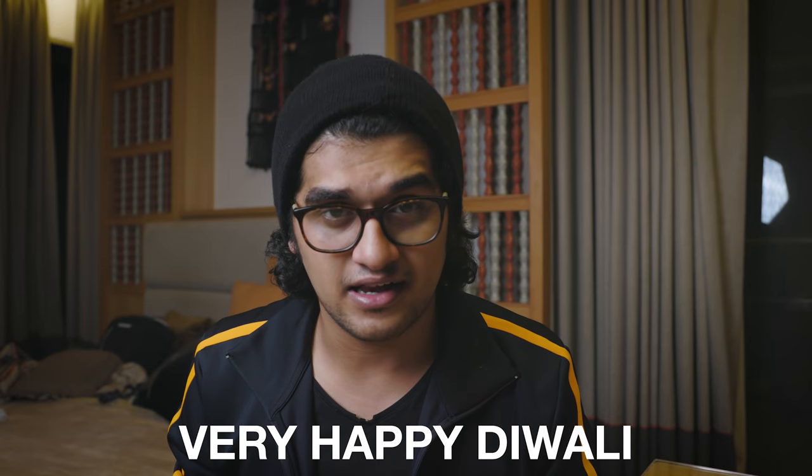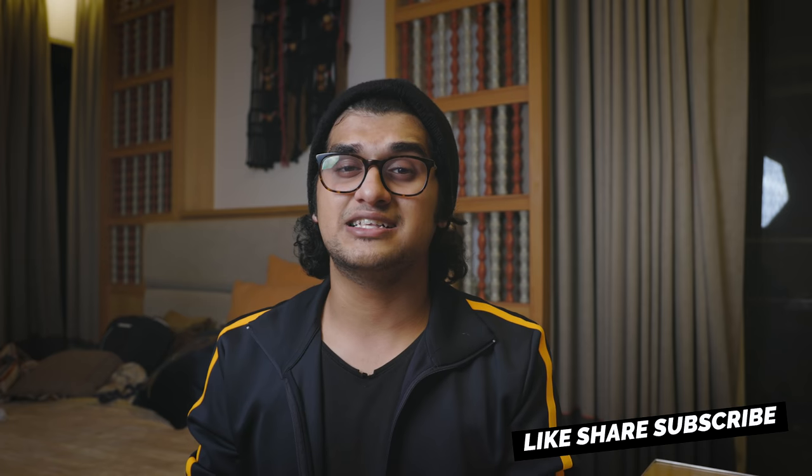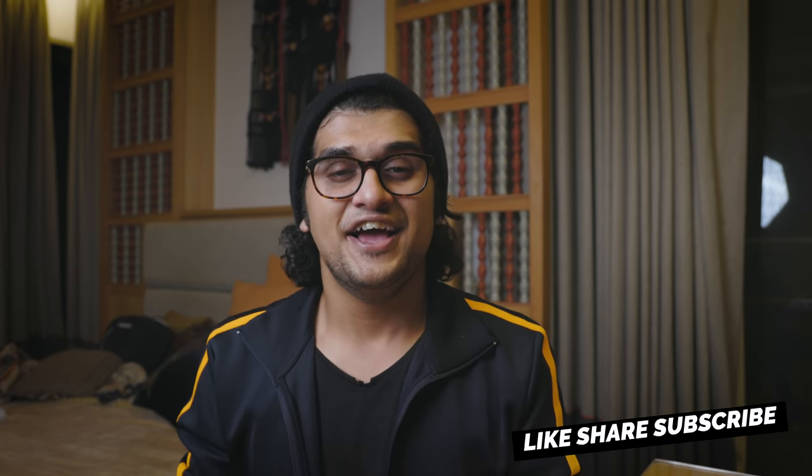What's going on guys, I hope you all are doing great, welcome back to the channel. Today is Diwali so I would like to wish all of y'all a very very happy Diwali. Also I would like to thank all of you because we have crossed 10k subscribers — thank you to every single person watching this video who has given me love and support in the past month. It has been absolutely crazy, so I would just like to thank all of y'all for letting this happen.